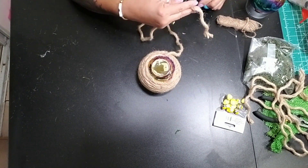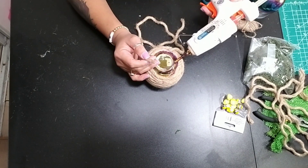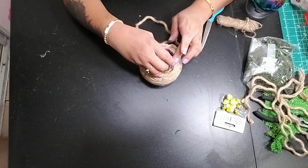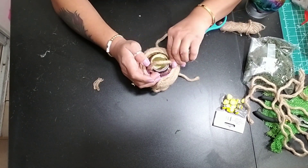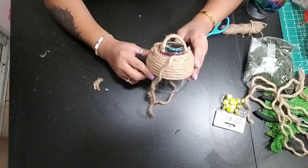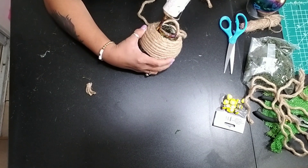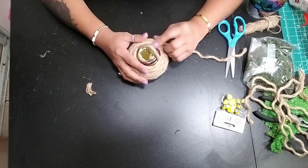This is completely optional, but I wanted to have a handle on my cloche. So I grabbed some nautical rope before I completely wrapped the entire glass and glued on a handle. Then to give it more stability and make sure it's nice and secure, just keep wrapping your nautical rope around the handle so it has more hold and is a lot stronger where you glued the handle part.